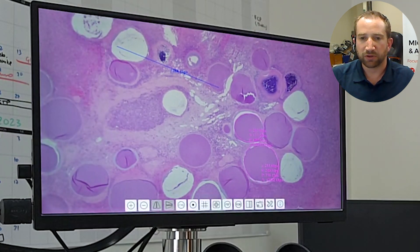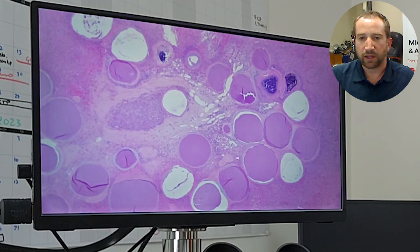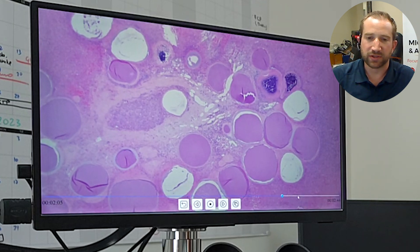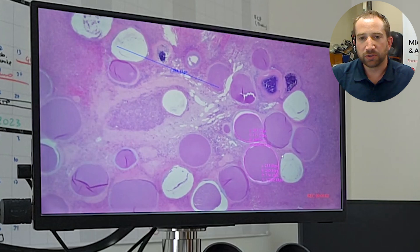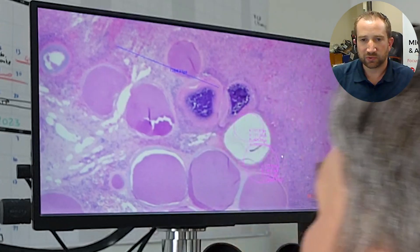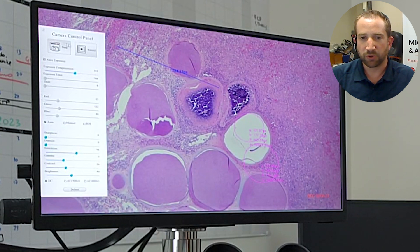Going back another layer, you can go to the video. Now you can play back your video. You can fast forward through it. The camera is real-time 4K at 60 frames per second with HDMI output. Auto exposure is on, so when you change objective, it automatically compensates for the exposure values — everything is real-time.